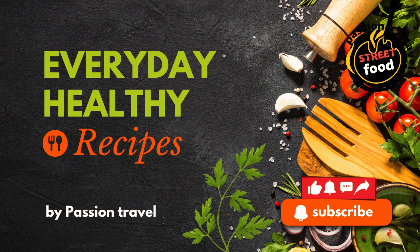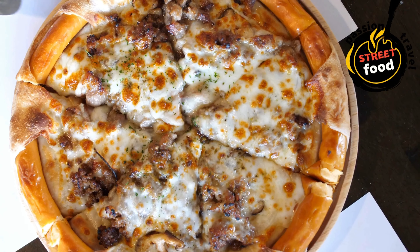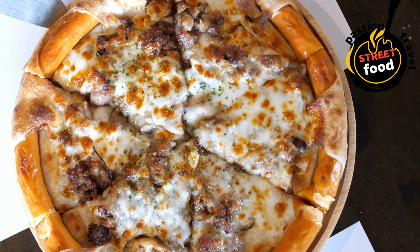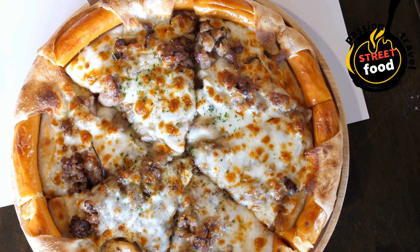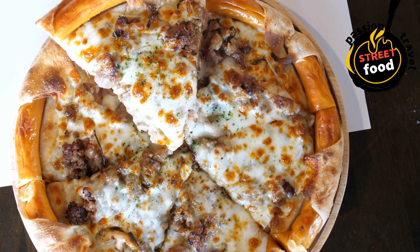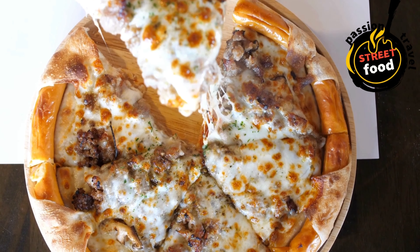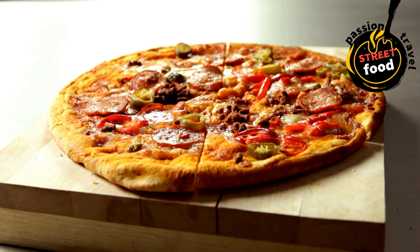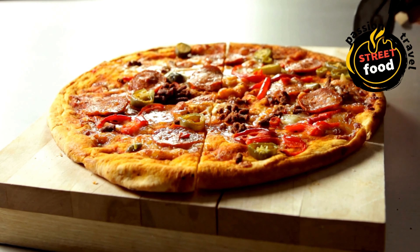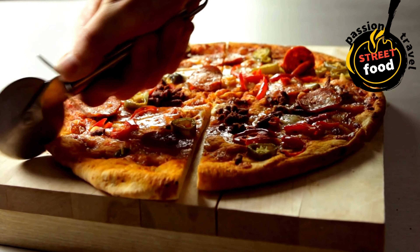Pizza slices — from classic margherita to creative topping combos, pizza is a popular street food choice. Pizza slices: ingredients and preparation guide. Pizza is one of the most beloved foods around the world, and pizza slices are the perfect way to serve up this delicious dish. Whether you're making a classic margherita, a loaded meat lover's pizza, or a creative vegetarian pie, pizza slices can be customized to suit any taste.